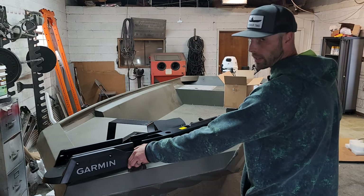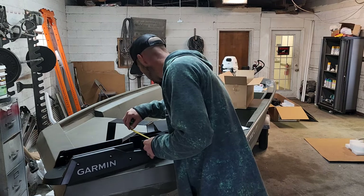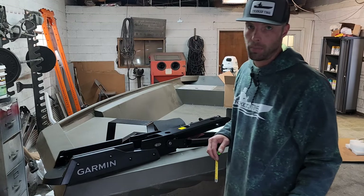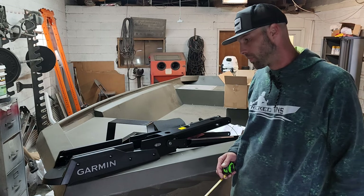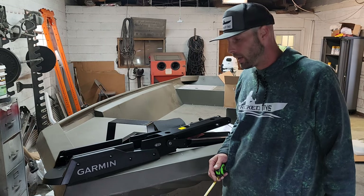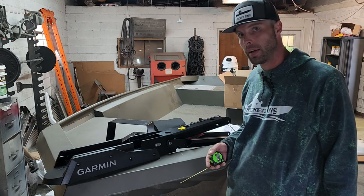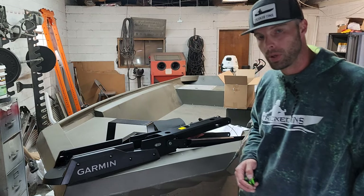That's going to put the motor sticking out only about three or four inches. This is going to be a completely custom bracket. I'm going to make this out of probably three-sixteenths thick 5052 aluminum and weld it right to the bow and attach it to the deck. I'm going to go ahead and get this thing made up and get it installed.